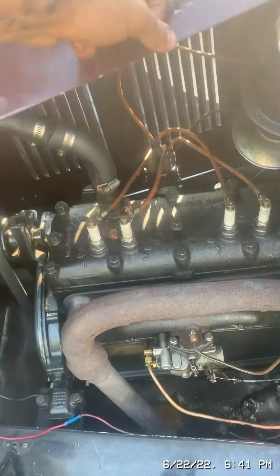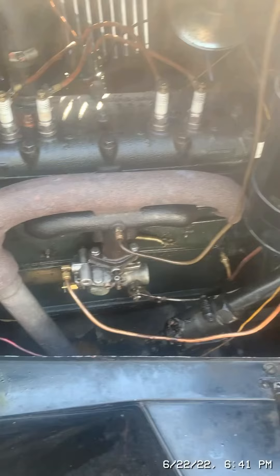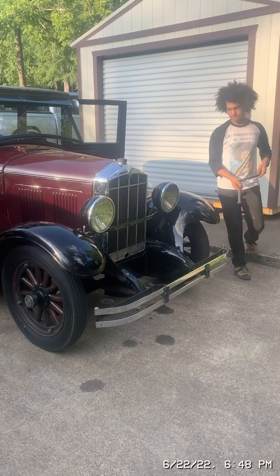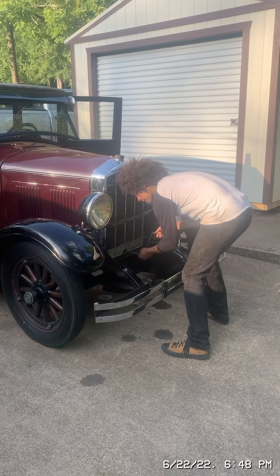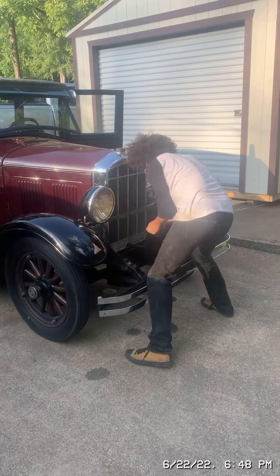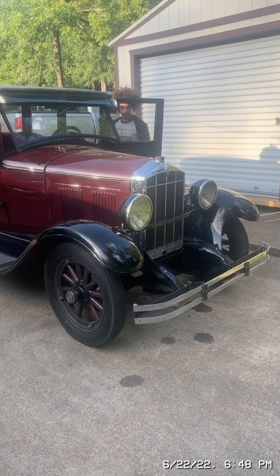Now I will show the original engine from 1928. Now I'm going to start my car. Let's go.